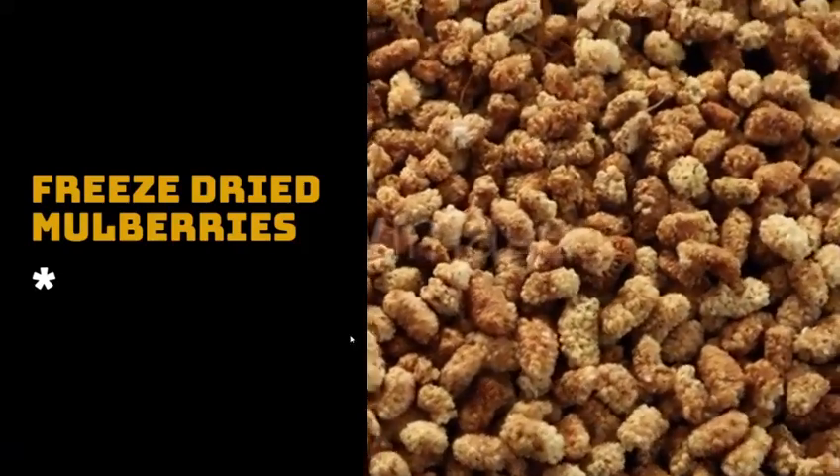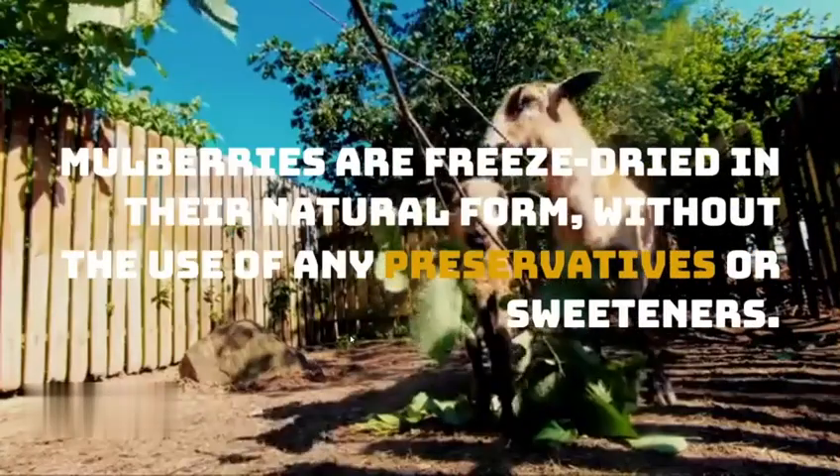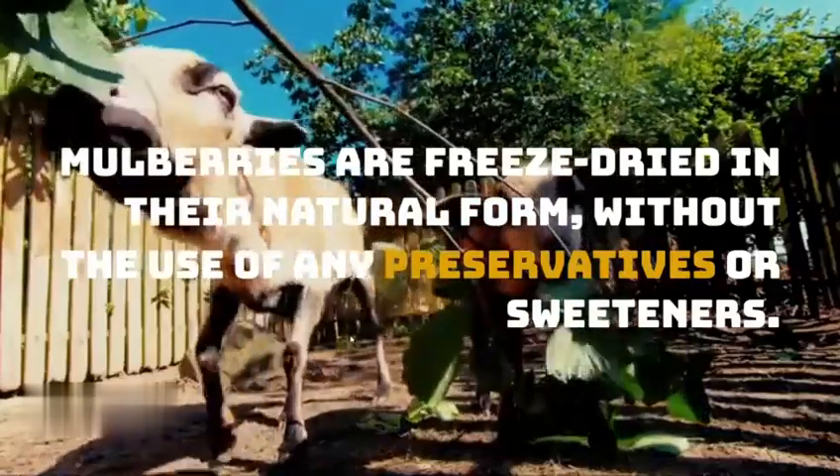Freeze-Dried Mulberries. Mulberries are freeze-dried in their natural form, without the use of any preservatives or sweeteners.